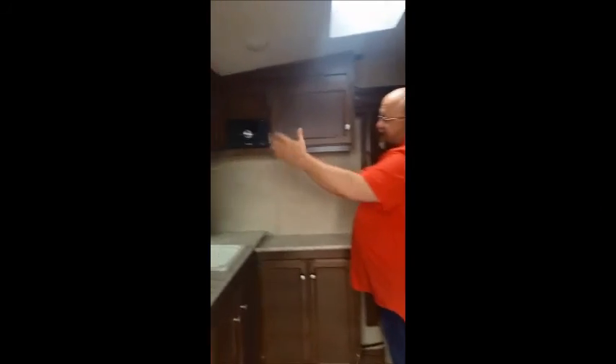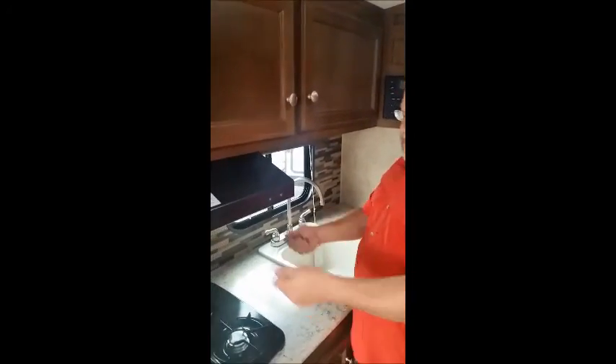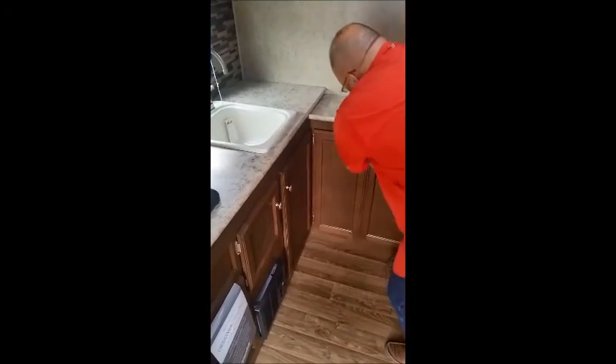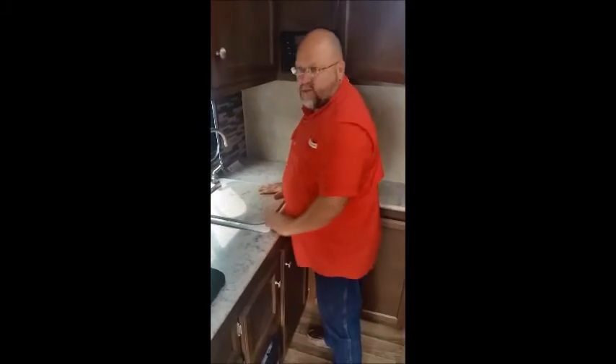You'll notice a lot of cabinetry, lots and lots of storage all the way around. As you go around, you'll see lots of cabinets in the kitchen area, a two-burner stove, a nice deep sink with a high-rise faucet — that way you can fill a pot up and boil it on the stove. Storage everywhere, lots of storage for pantry, for dishes, for your crock pot. And what's neat is the sink also has a cover on it, so if you want to use that as your prep area, you can do that as well.